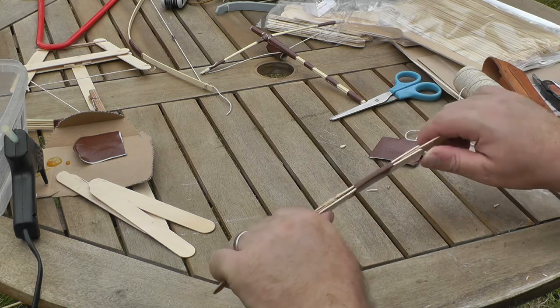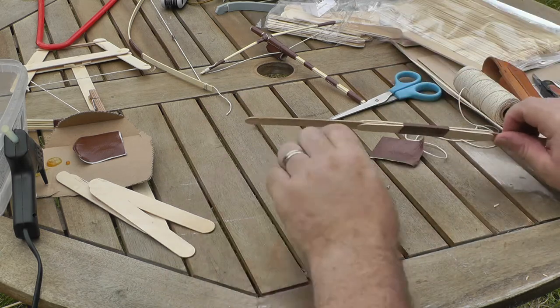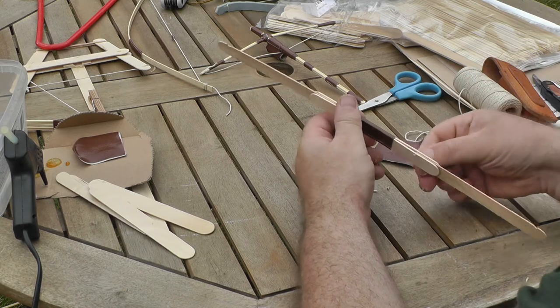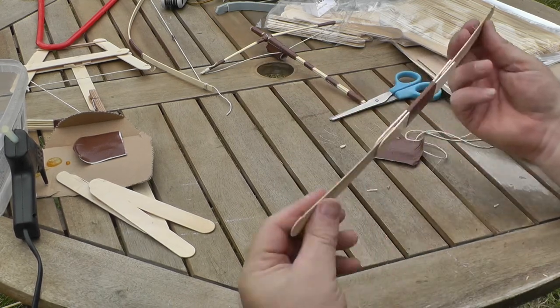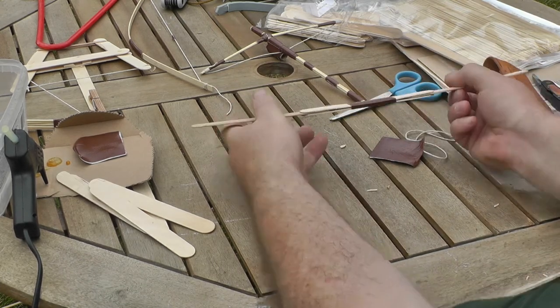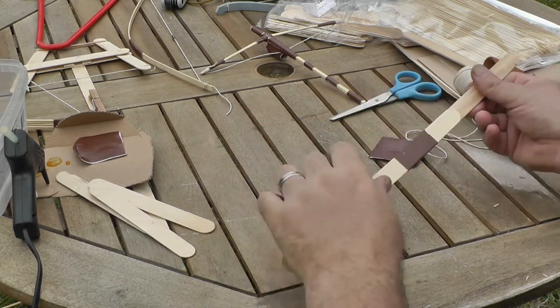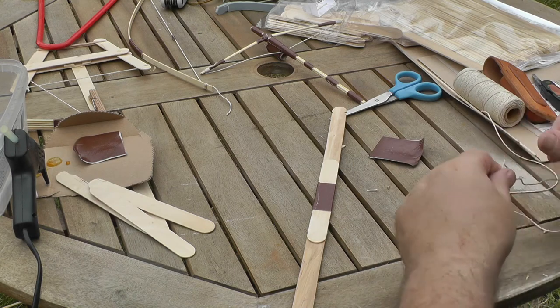As with real-life bows, it's not the riser that bends — it's the limbs at the end. So you can see we've got a solid section in the middle, which is our riser, and then the two flexible limbs at either end. That's what we talked about at the start.